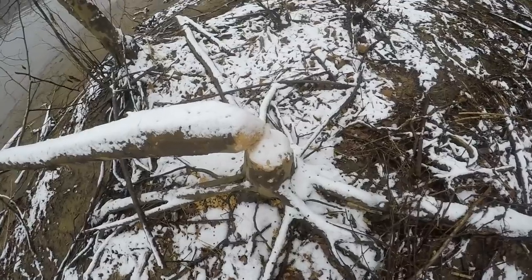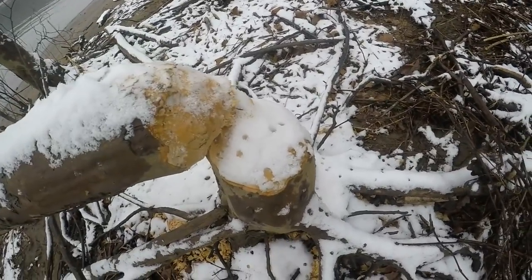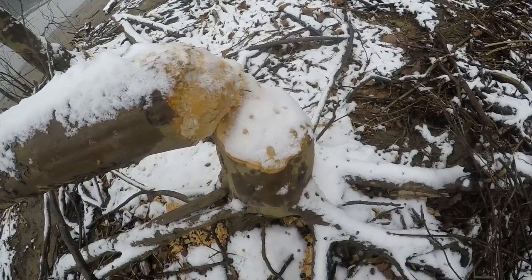Look at this - a fresh beaver fell this whole tree down. Look at all the fresh chippings. I thought I'd show you.